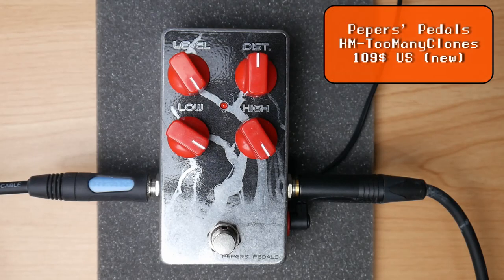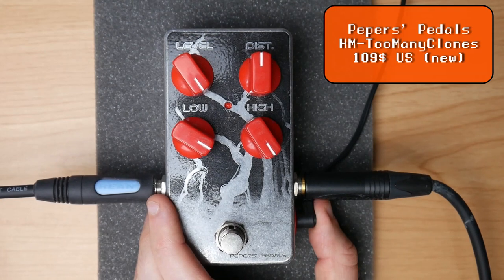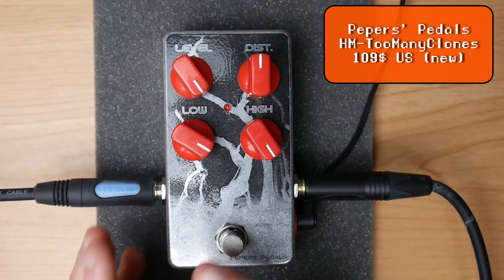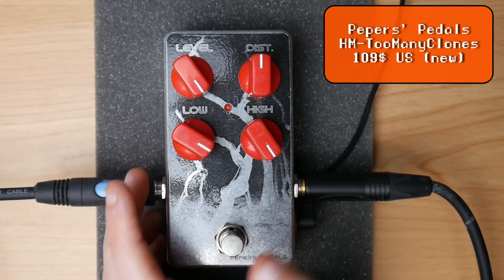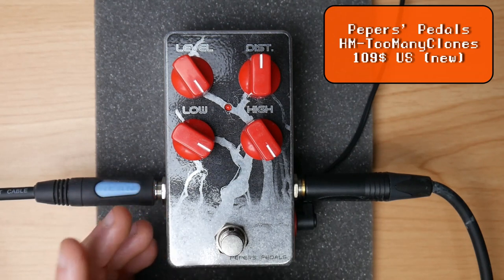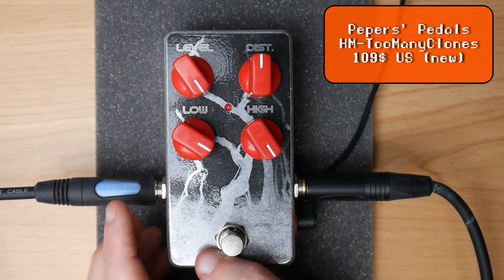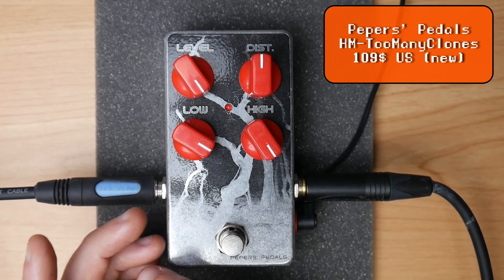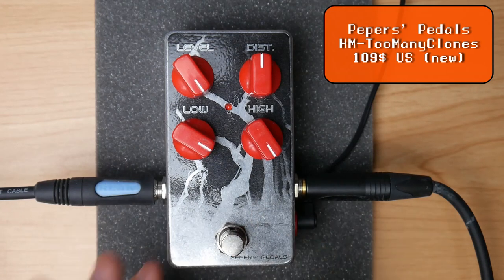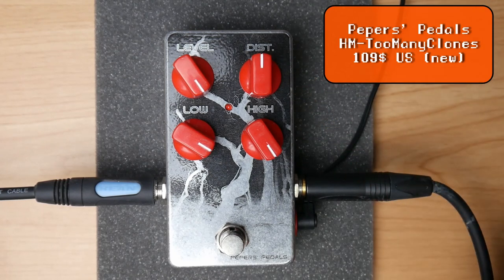The next place would be the PayPass Pedals HM2 Many Clones, on the list because it's a fully custom-made HM2 clone for still under 100 euros or around that mark. You get a really good-sounding close clone to the HM2, but you also get the option for Tony to add a blend control or a mid control if you want. I like to play it with slightly reduced lows, distortion a bit more than on the other pedals, into again a broken-up Marshall-ish sound.